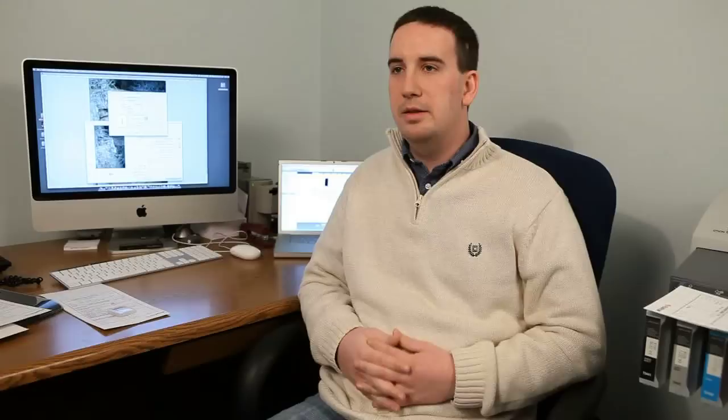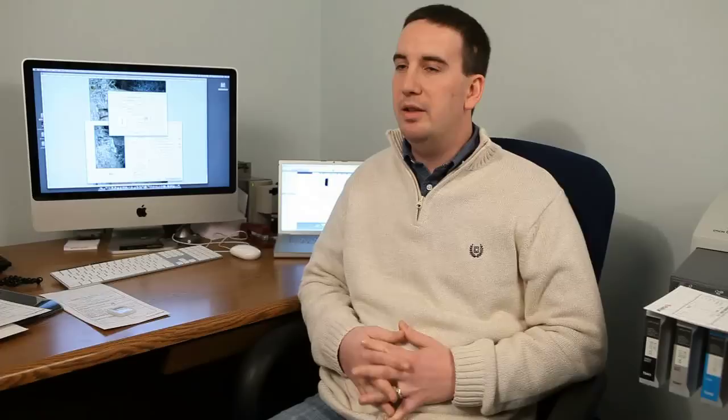We do have the options of the standard matte and glossy, which is actually a glossy and a luster finish. But we can also do canvas prints on both of these printers, so we can do pretty much whatever size canvas you want.